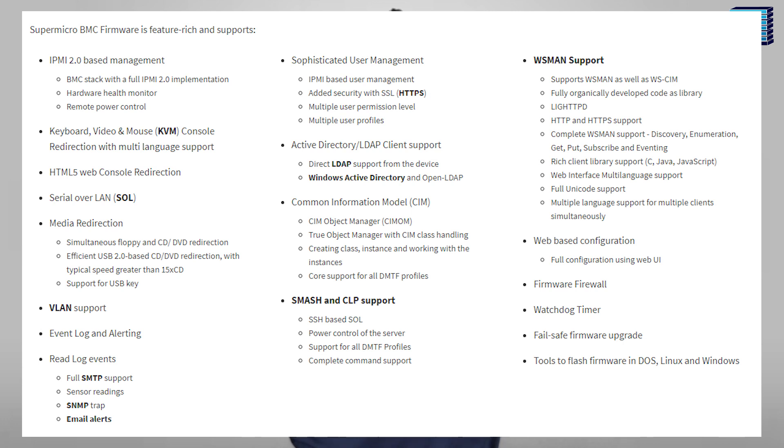Hey guys, I'm Craig and welcome to yet another Server Factory video. We thought it would be useful if we started a series sharing tips on how to properly maintain your Supermicro server. Today we will be walking you through how to update the IPMI firmware on your Supermicro system. Keeping your IPMI firmware up-to-date is important for making sure all of the IPMI features continue to work smoothly, as well as keeping your server secure.